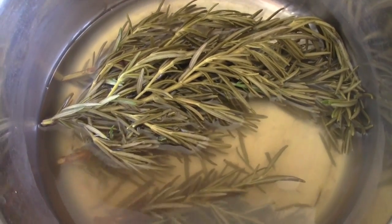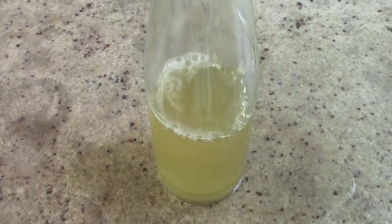So once your rosemary is done simmering, you can just let it cool on the stove, strain it out, and then transfer it into a container of your choice.